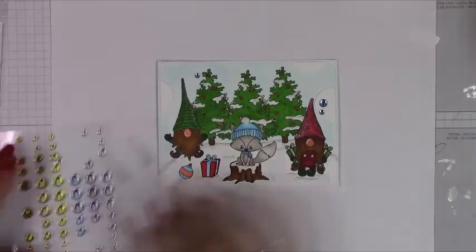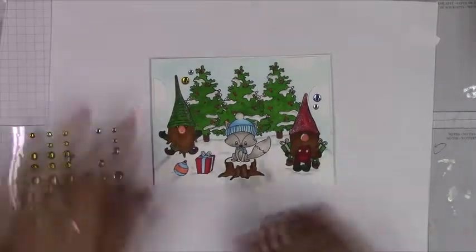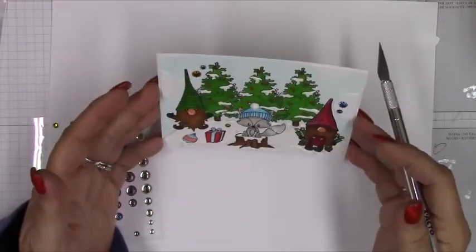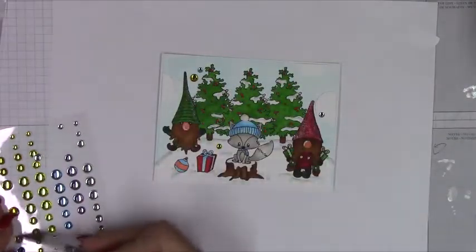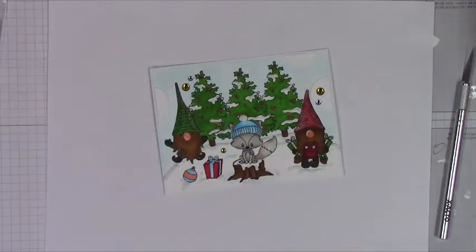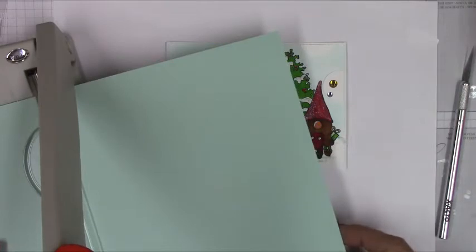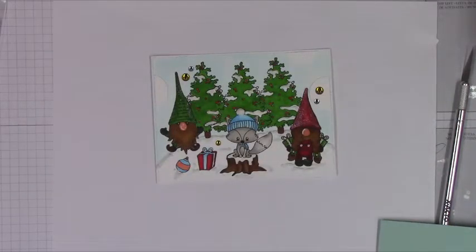Thank you so much for your patience and your time. I apologize if the voiceover wasn't great — it's been a while and I had to buy an adapter since my computer setup made voiceovers difficult before. I appreciate you guys and I'll leave a link to Jamie's shop down below if you'd like to take a look at all of her adorable stamps released for winter. They're just really cute. I can't wait to pick up a few more — she has some really cute ones.